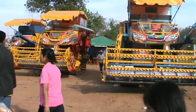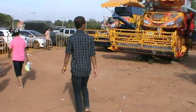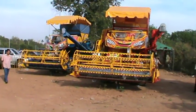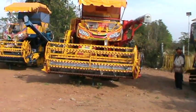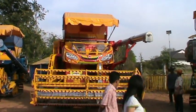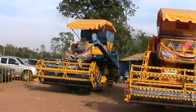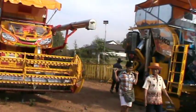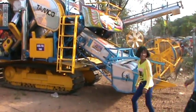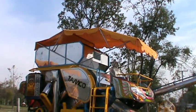Okay guys, check out these tractors — or combines actually. This thing's got two seats in it, and this one just got the one. Very high, very top-heavy this thing is. Nice canopy on it though.